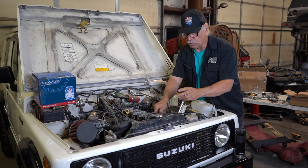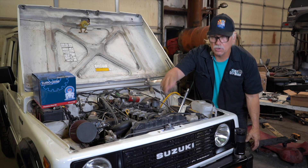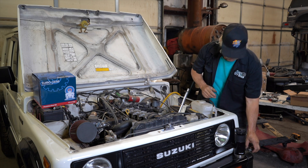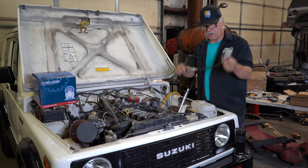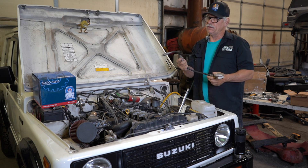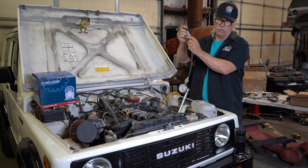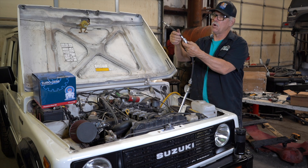We're going to remove the spark plug and remove the radiator cap. We're going to use a compression tester — it has this ability. If you don't have a compression tester, shame on you, because we're Suzuki people. We do it ourselves. We fix our own cars.